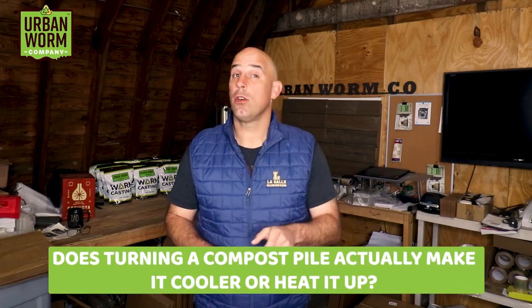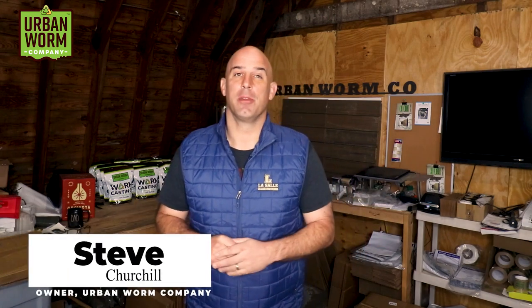Does turning a compost pile cool it down or heat it up? It actually does both. We'll get to that on today's short episode of Coffee and Compost. My name is Steve Churchill, and this is the Urban Worm Company.